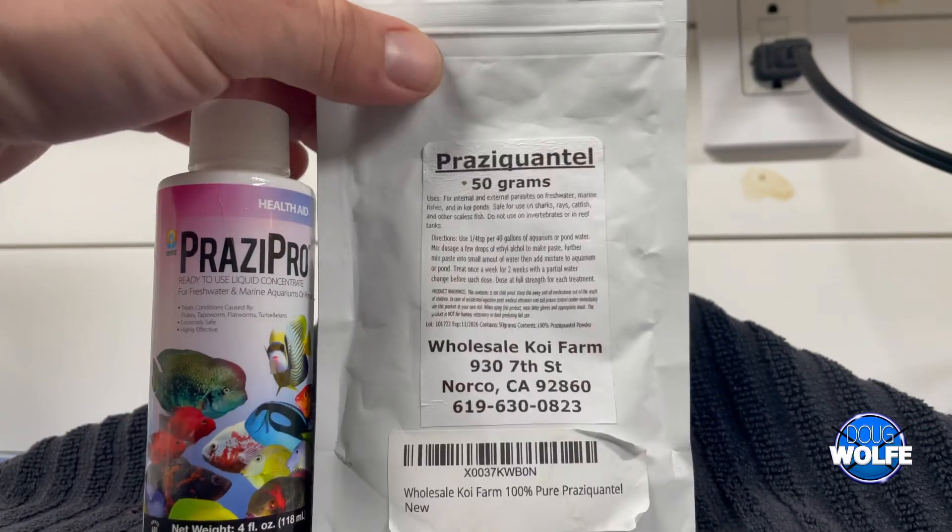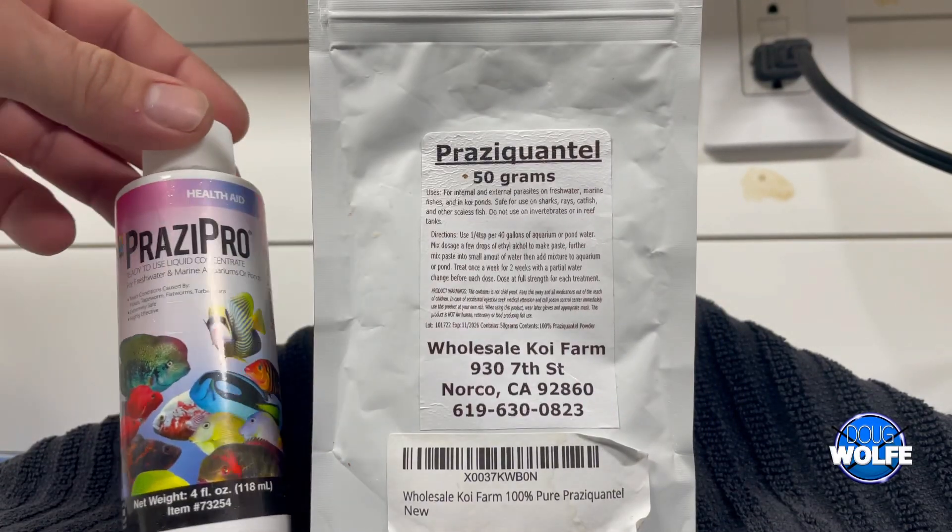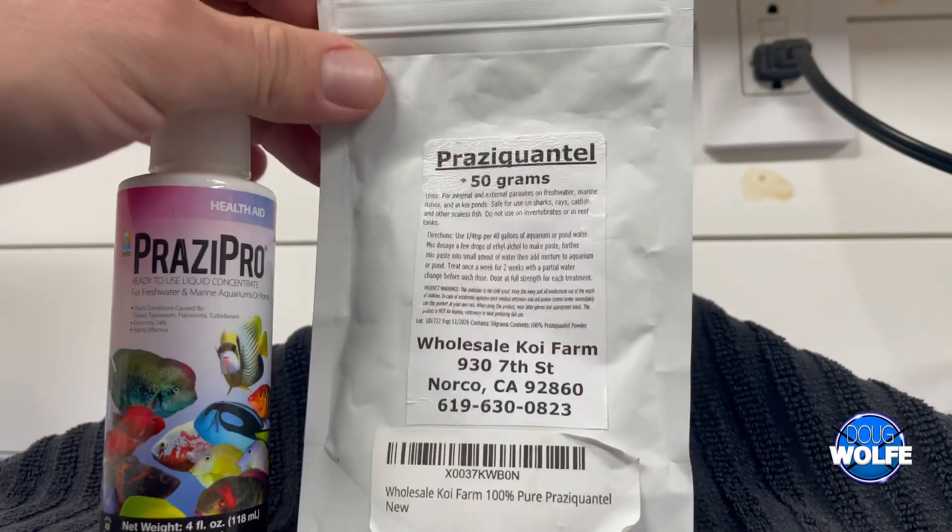Let's get to it. Praziquantel for your aquarium — for fish, for flukes, flatworms, and various other things.